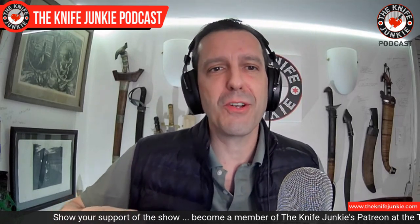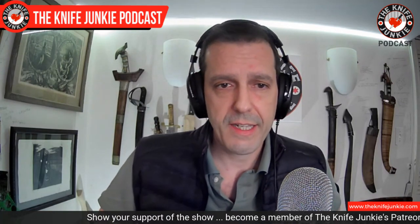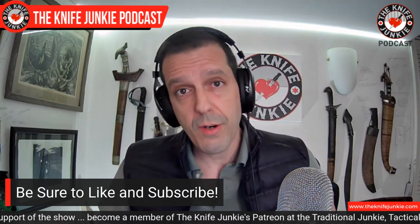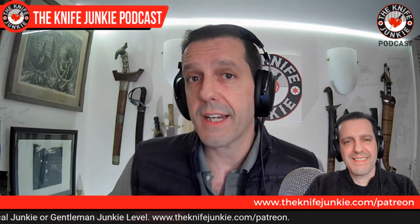Before we get to knife life news, be sure to like, comment, subscribe, and hit that notification bell. Share this video if you're watching on YouTube. Check out our other shows — knife review videos, Thursday Night Knives (our live stream at 10 PM Eastern on Thursday nights), and our Knife Junkie town halls where you can meet knife makers and personalities. Tell a knife friend about the podcast. If you want to support the show and be part of the giveaway, you can support us on Patreon at theknifejunkie.com/patreon.